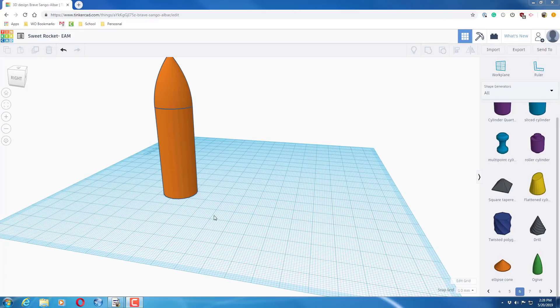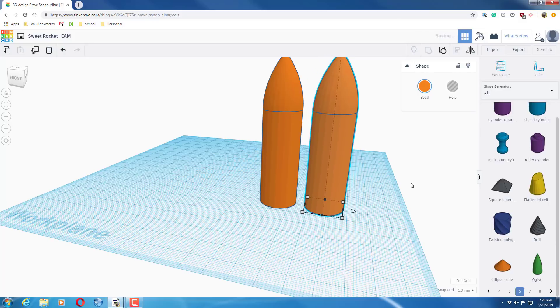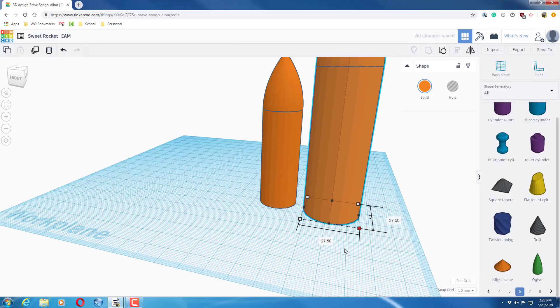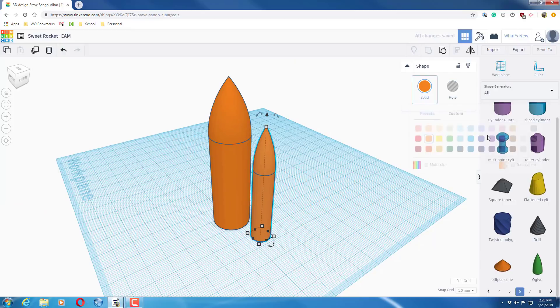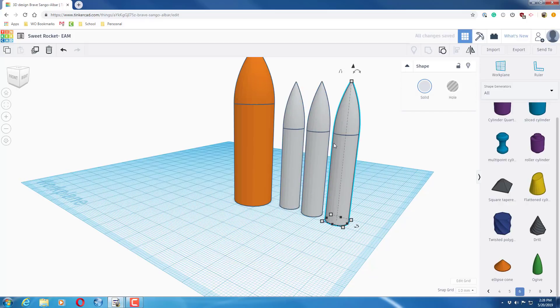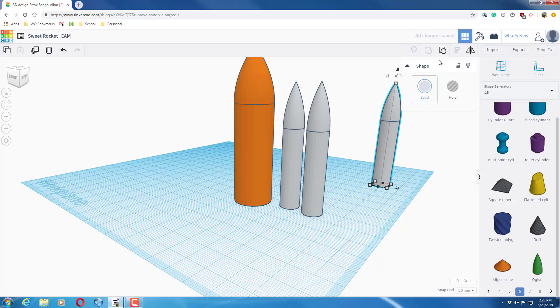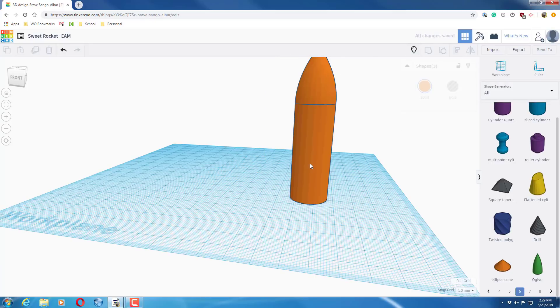For the side rockets, click the main rocket and do Control+D to duplicate it, then move it out. This is going to be one of the side rockets, so hold shift and drag to resize it to 9.75, with a height of 62. Make it white. Do Control+D again — that's your second side rocket. Do Control+D once more and set that third copy aside for later.